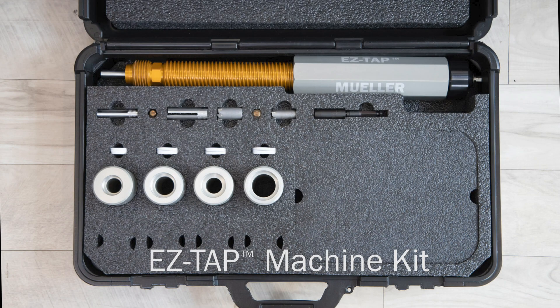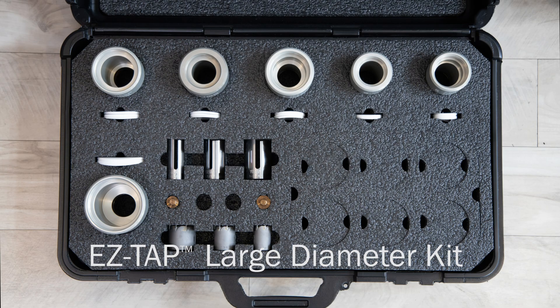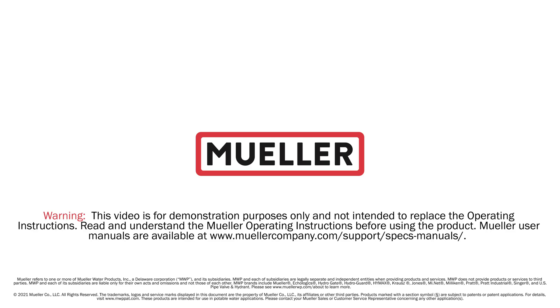The EasyTap Drilling Machine is available in two turnkey kit options: the machine kit, designed for three quarter inch and one inch corporation stops, and the large diameter kit for one and a quarter inch, one and a half inch, and two inch corporation stops.